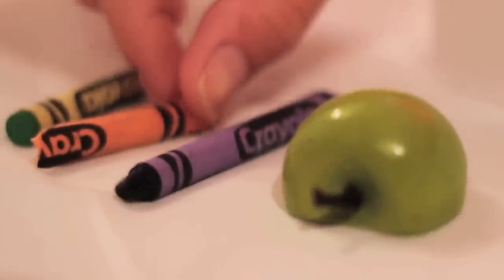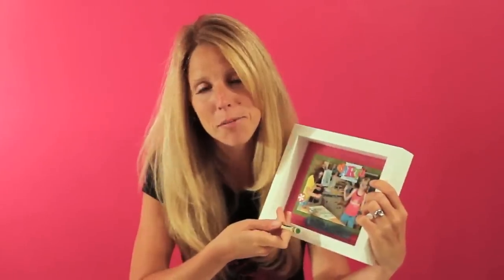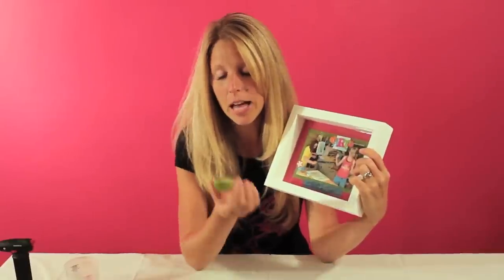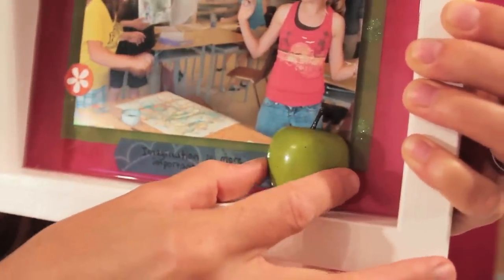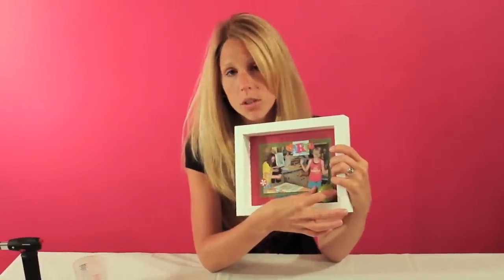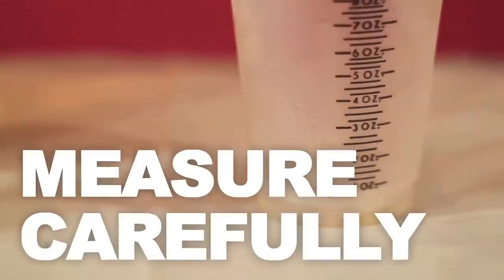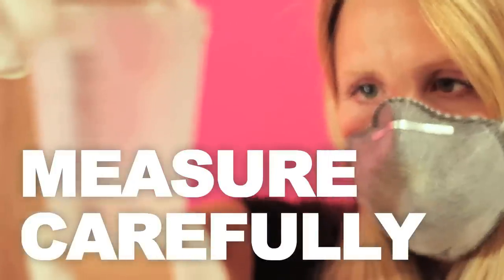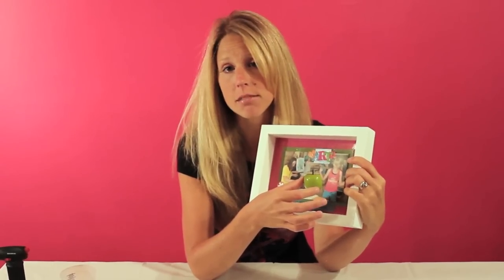I have some crayons here because, after all, this is a picture of kids having fun making art — just a fun memory I have. And I have a little apple because it's taken place in the classroom, my classroom. So I'm going to put that there and leave that over top once I've poured the resin and gotten some of the bubbles out, and I'm going to set that there and leave these items on top, and they're going to dry half in the resin, half out.